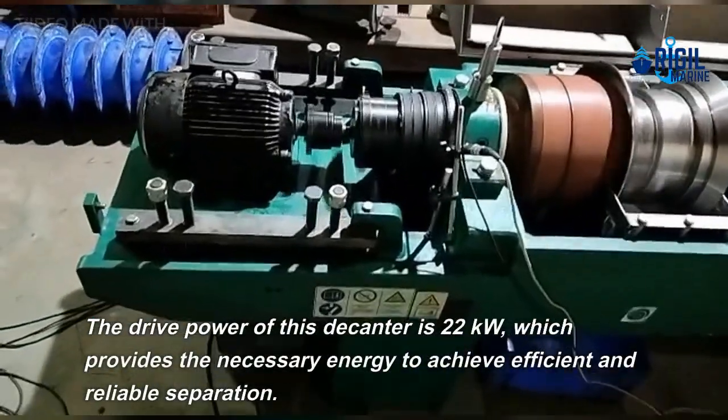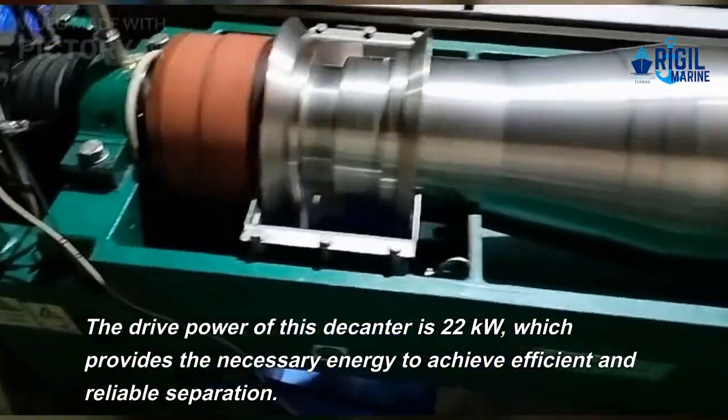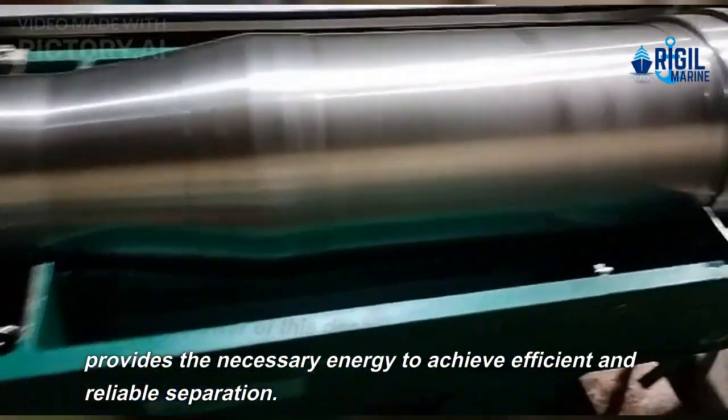The drive power of this decanter is 22 kW, which provides the necessary energy to achieve efficient and reliable separation.